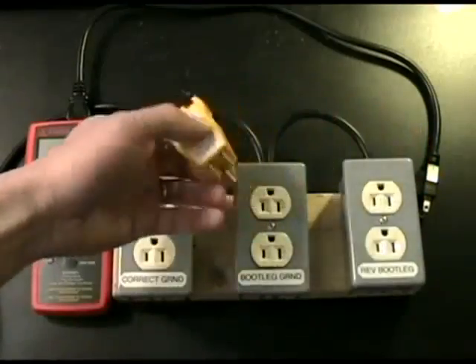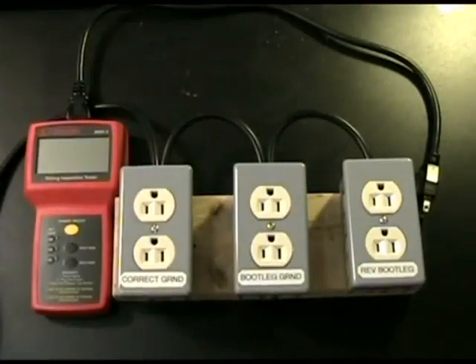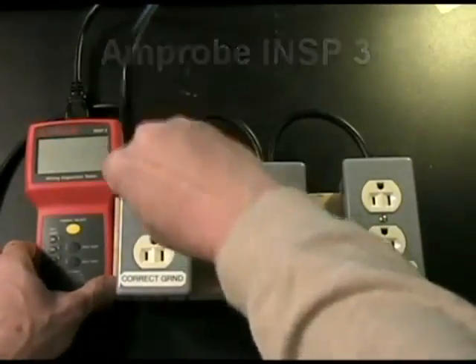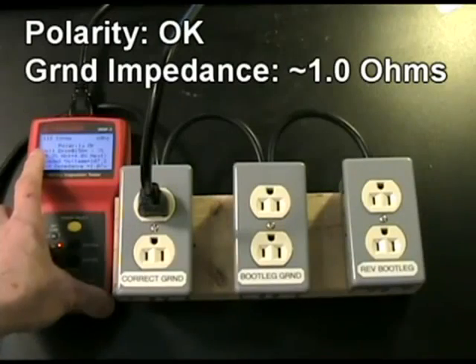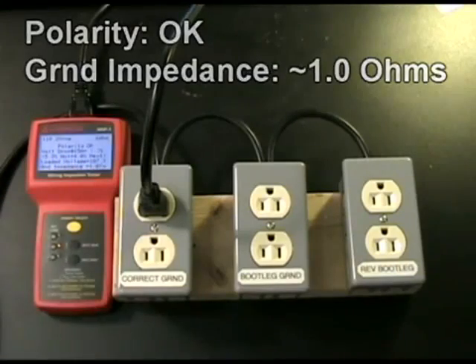You might say, okay, that's because you're just using a $5 tester. What if we use a fancy tester? I have an Amprobe INSP3, which is about a $300 tester. I'll plug it into the first outlet — it says testing outlet — and if you note, it says polarity is okay, ground impedance is around 1 ohm, so that looks wired perfectly fine.